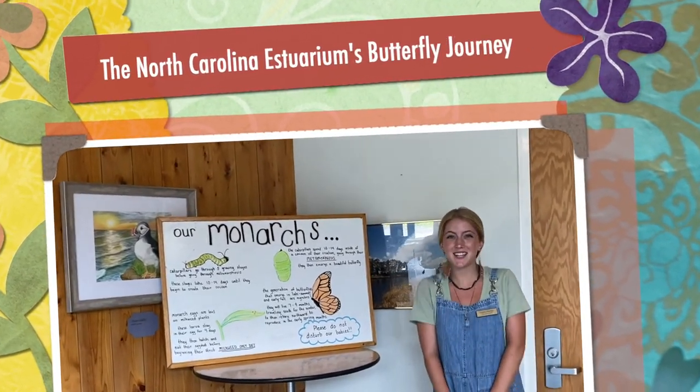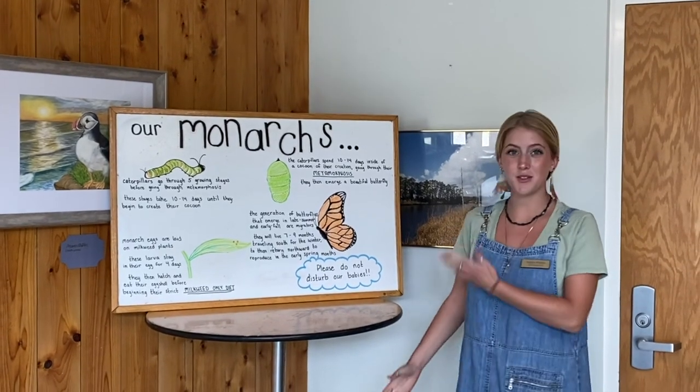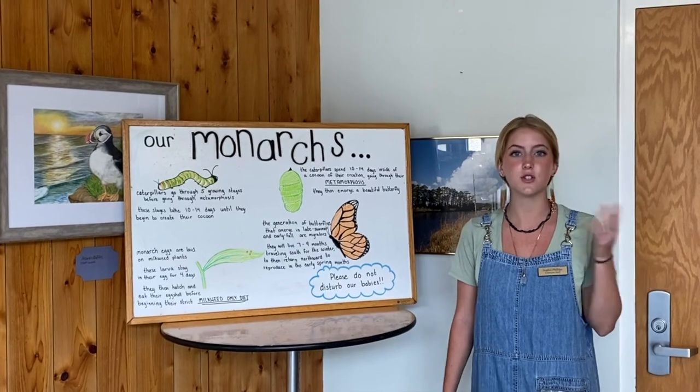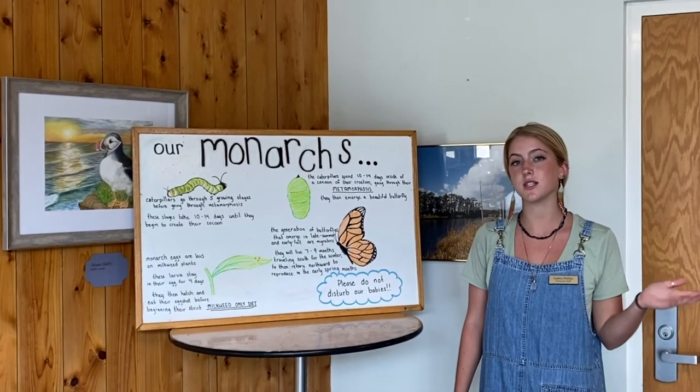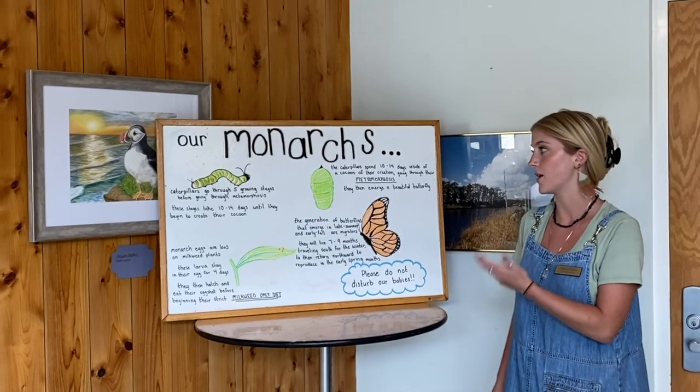We're so excited to welcome our new monarch larvae here into the estuarium. Let's talk about their life cycle a little bit. We have received these larvae in anywhere from their first to third instar stage, which is just the different stages of the larval species before they move on into their metamorphosis.